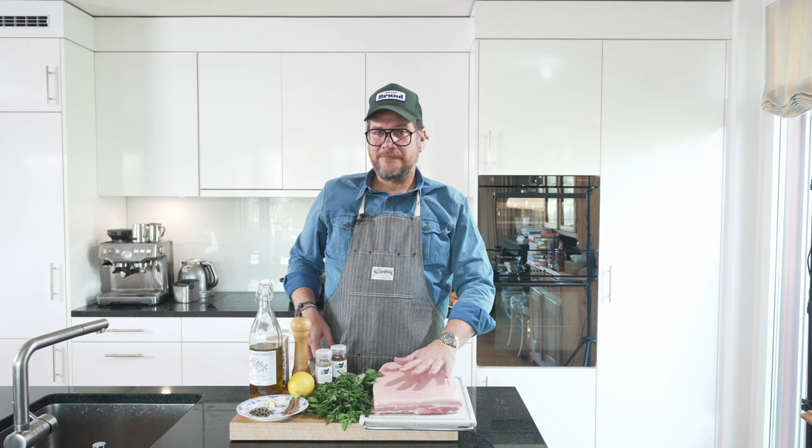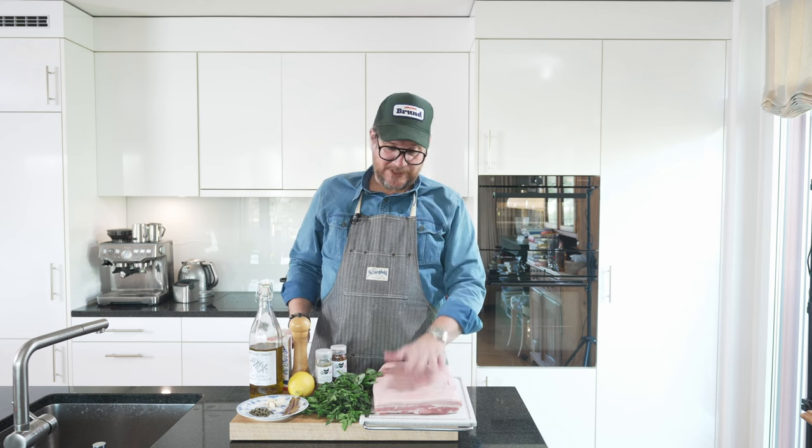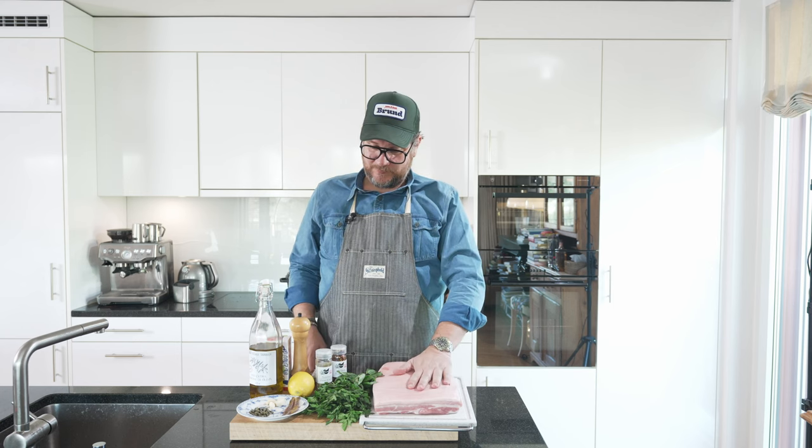I don't like to do this with fresh herbs — some people do, but I don't. We also need salt and black pepper. So that's what we need for the porchetta.